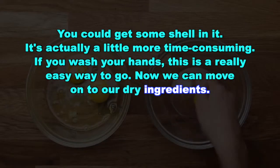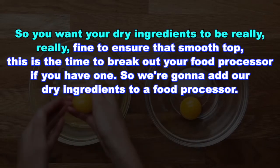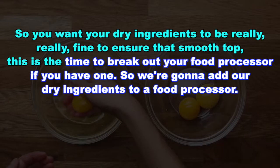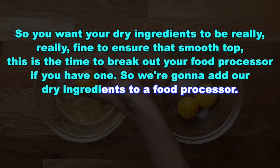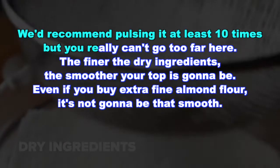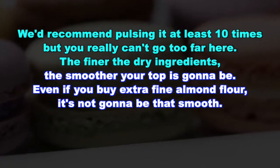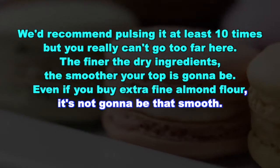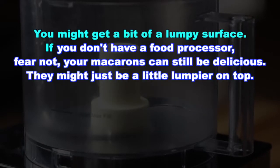Now we can move on to our dry ingredients. You want your dry ingredients to be really, really fine to ensure that smooth top. This is the time to break out your food processor if you have one. Add your dry ingredients to a food processor and pulse it at least 10 times — you really can't go too far here. The finer the dry ingredients, the smoother your top is going to be. Even if you buy extra fine almond flour, it's not going to be that smooth and you might get a bit of a lumpy surface.